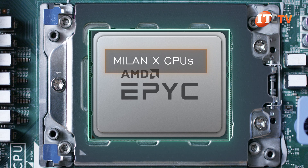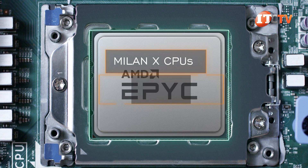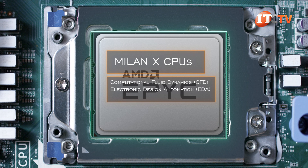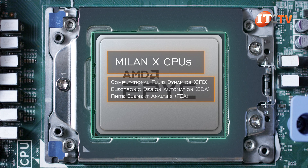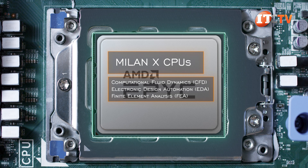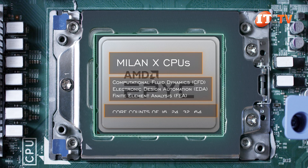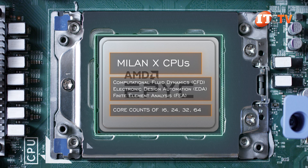Milan X CPUs are specifically designed for technical computing workloads like computational fluid dynamics, electronic design automation, and finite element analysis — workloads that require intense computing power. There are currently only four options available, offering core counts of 16, 24, 32, and 64 cores.